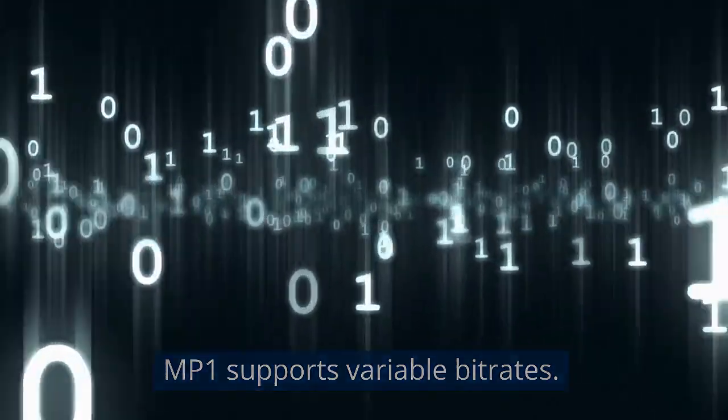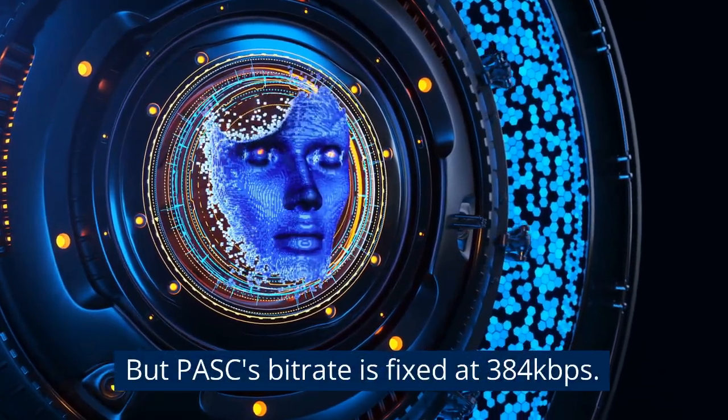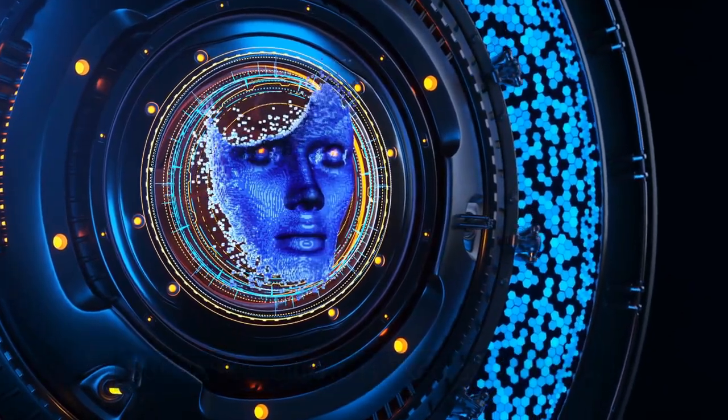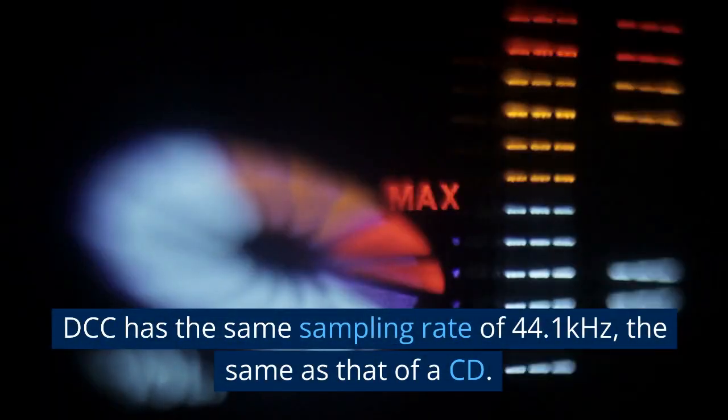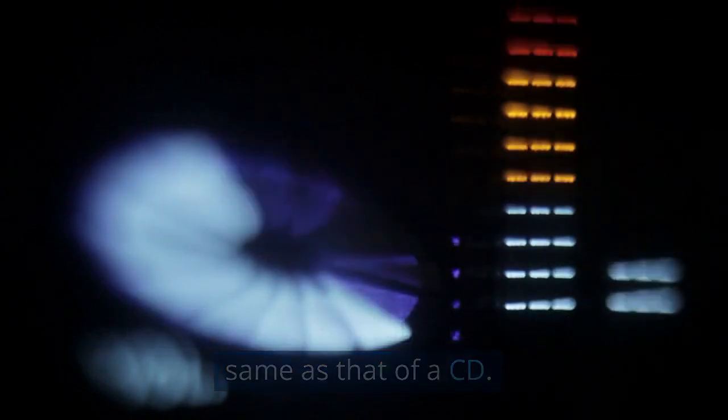MP1 supports variable bitrates, but PASC's bitrate is fixed at 384 kilobits per second. DCC has the same sampling rate of 44.1 kHz, the same as that of a CD.